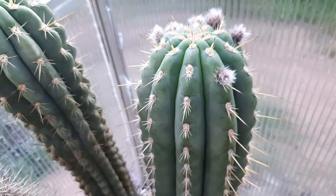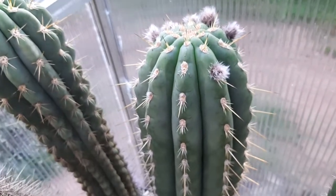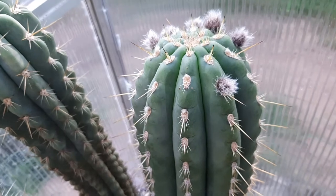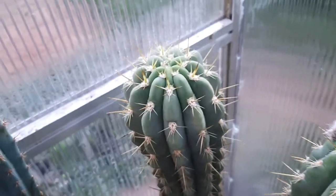Imagine Trichocereus validus, and now it has like flowers at 10 centimeters inside, in total height, and a colored flower. Wouldn't that be amazing? So yeah, that's what we're going to do.